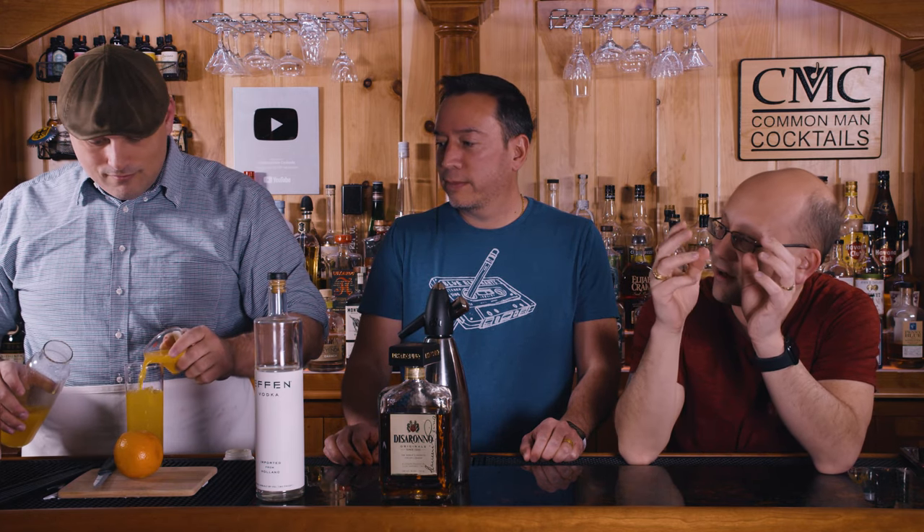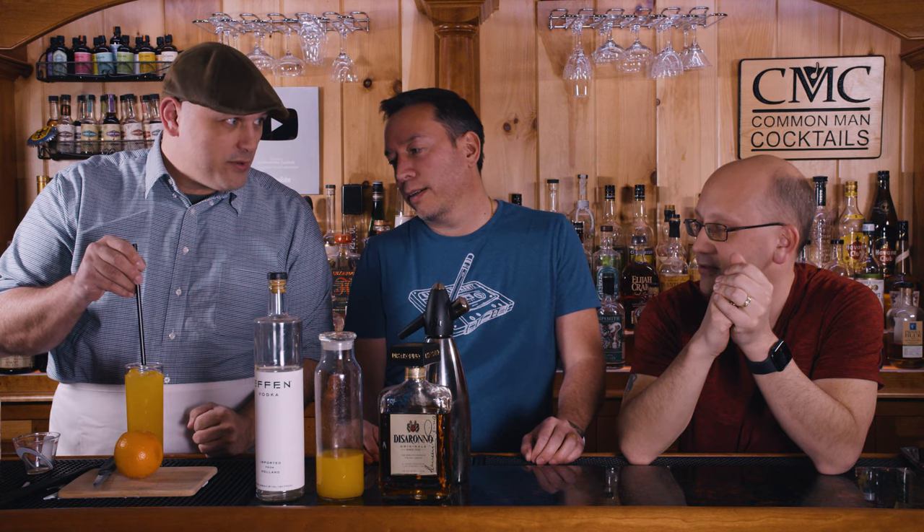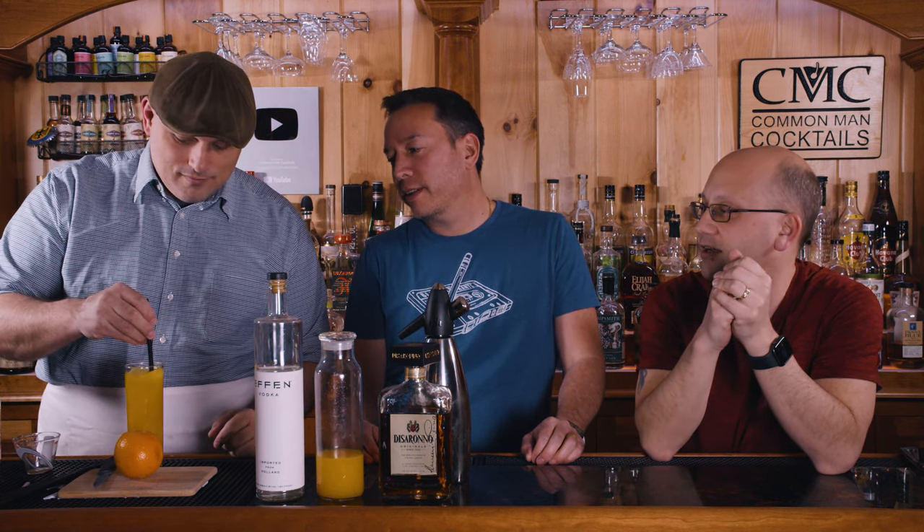It's a screwdriver now with amaretto. The question bouncing around in my head is how much orange juice to add compared to the vodka. Me and Jennifer came up with this idea — the best way to balance the sweetness in this drink is to add more vodka. And look, it comes out to be exactly the right size. Stir it, and then top with the soda water.